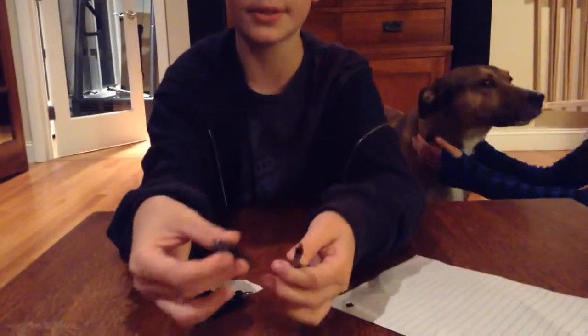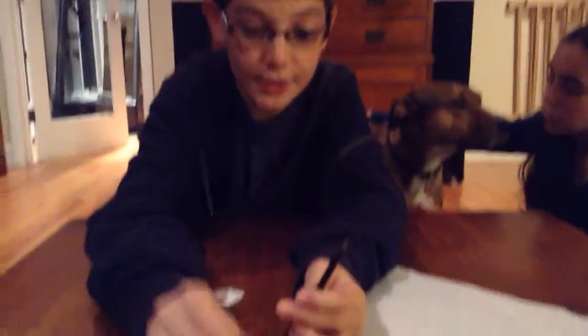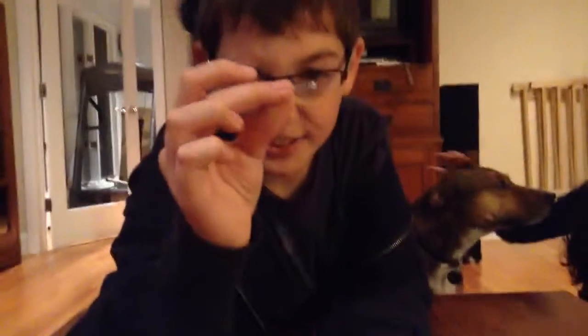So here's how you do it. You take this out. In here is the spring, so you just tap until that spring comes out. There's the spring over here — this is what the spring looks like.